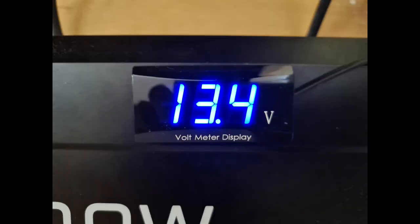And last but not least, just a cheap voltmeter connected directly to the battery, and it will tell us what the battery's state of charge is.